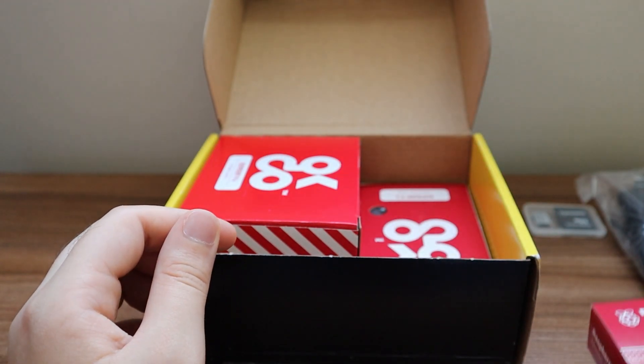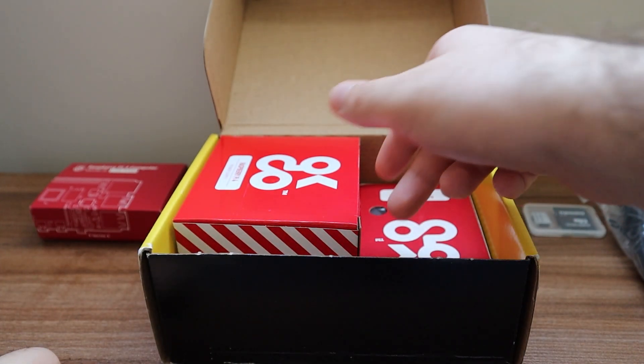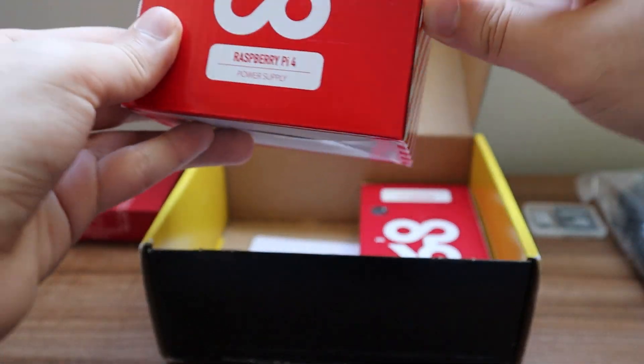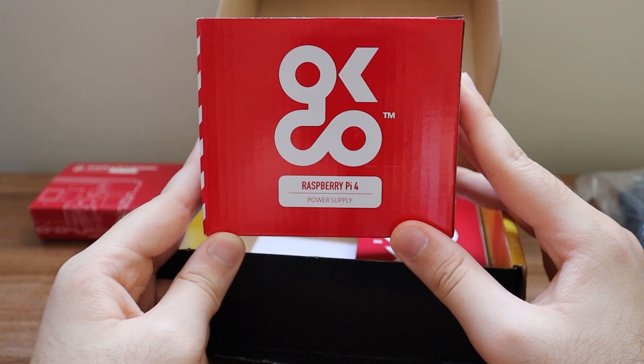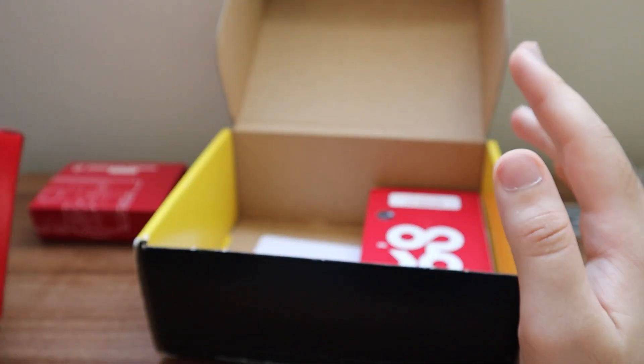Another important thing included in the packaging is the Raspberry Pi power supply. This is very important to have, and it comes with additional accessories inside that I'll show a bit later.